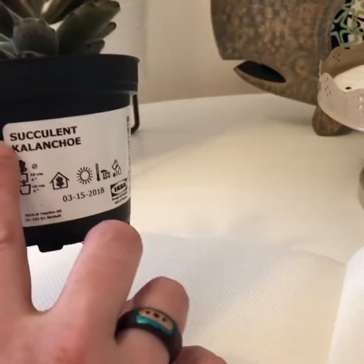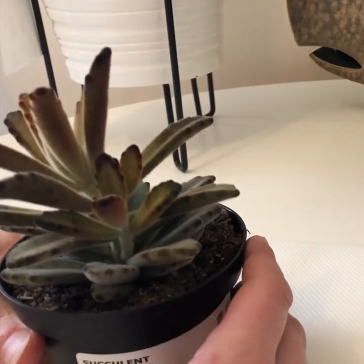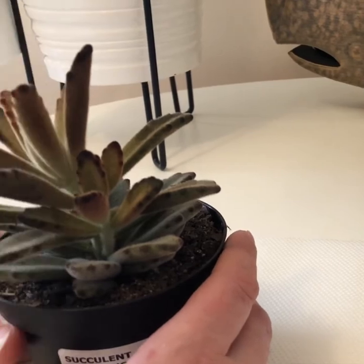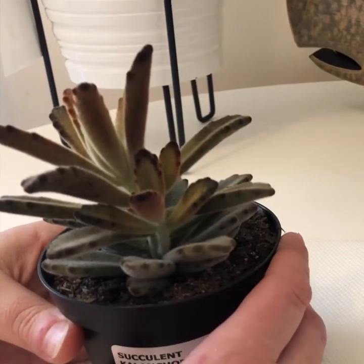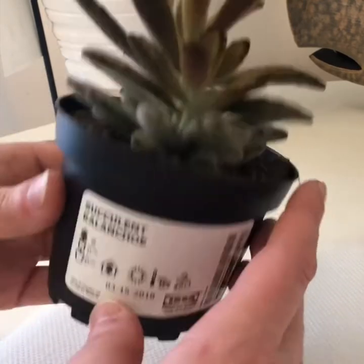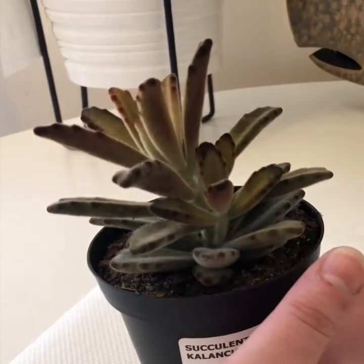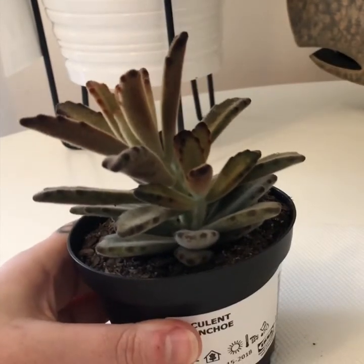At least they say Kalanchoe — succulent Kalanchoe. When I go to the nursery, I find that often they just say cactus, which is really silly because even all the succulents say cactus. All the cacti say cactus — they'll even sometimes put it on other things where it's like, what? And then there's definitely no name of the plant, or any variety, or any more information. So at least Ikea is doing somewhat better with their labeling.